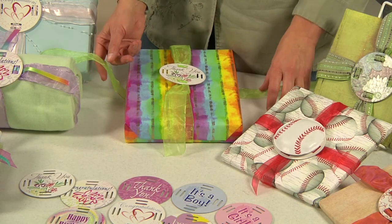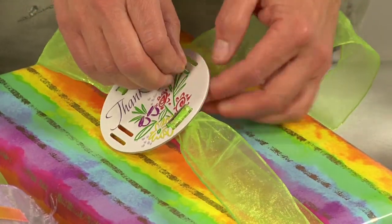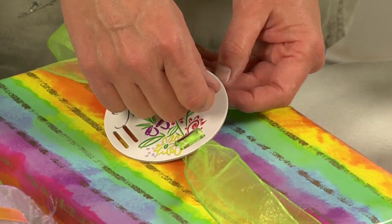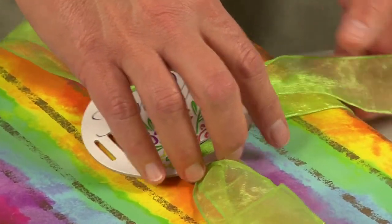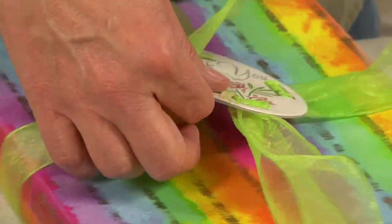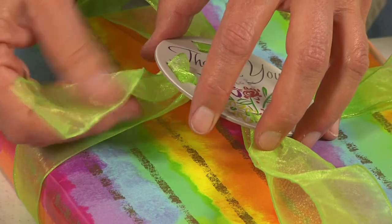First, you cut two pieces of ribbon to go around each direction of your package. Then you just thread the ribbons through the inner slot and then back down through the outer slot. You can use all kinds of different ribbons. I tend to like these nice big, thicker ribbons because I think they give it a really pretty presentation. Any size and kind will work — it just depends on your preference. You just thread it through the inner slot and then back down through the outer slot, kind of like a buckle.